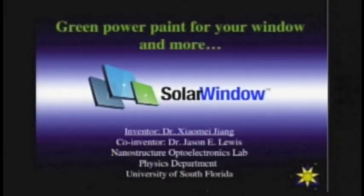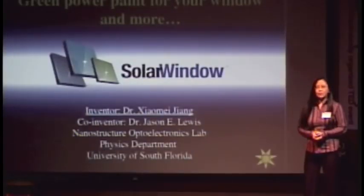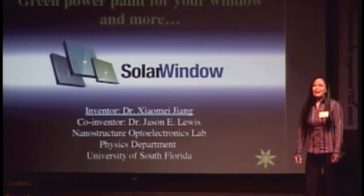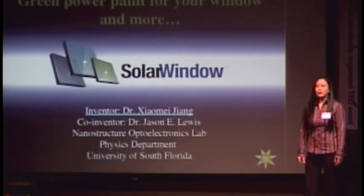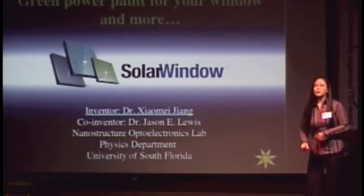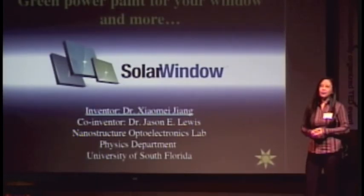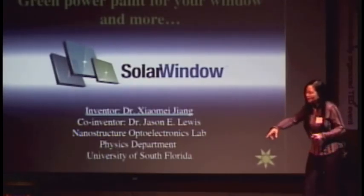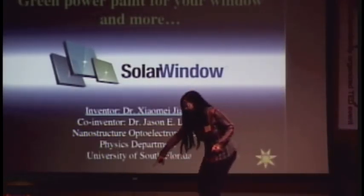There are three components: green, power, and paint. Sometimes you wish your windows were not completely clear — especially windows facing west in a place like South Florida where it's 90 degrees. And for windows between your house and your neighbors, privacy is a concern. A common way to solve those problems is to apply a window tint.